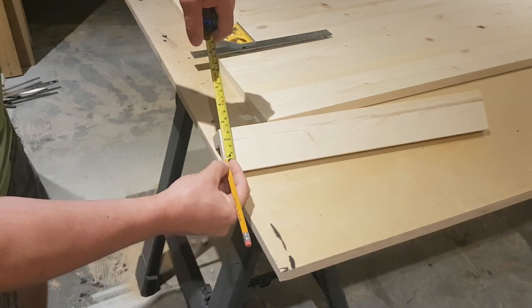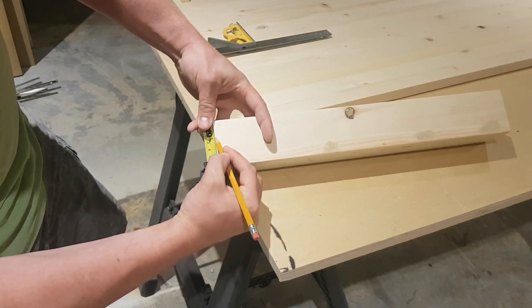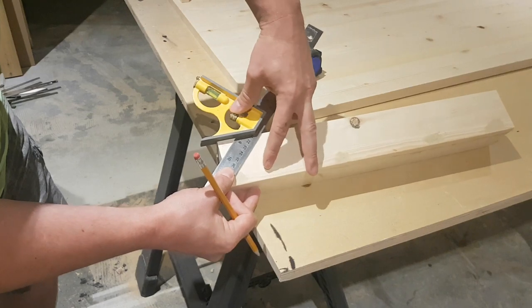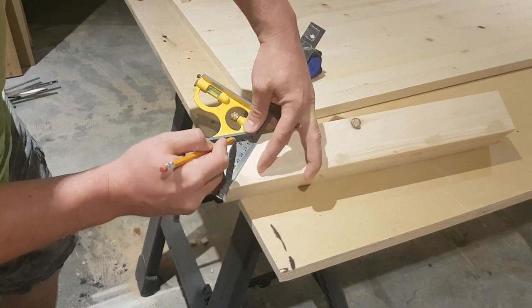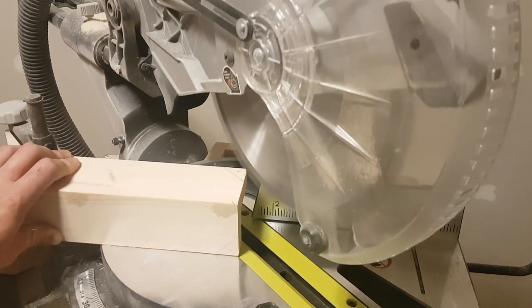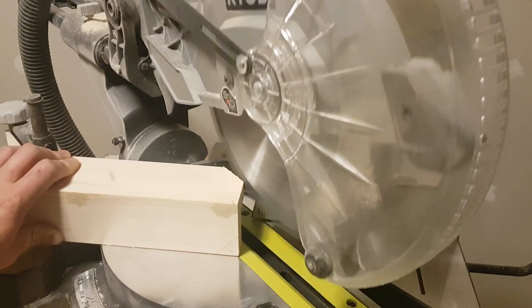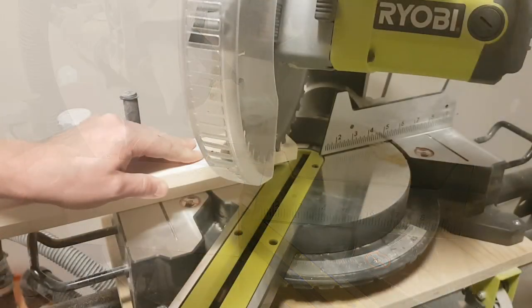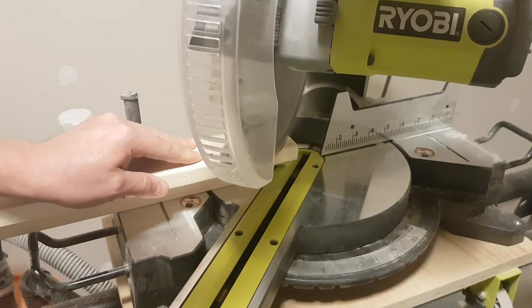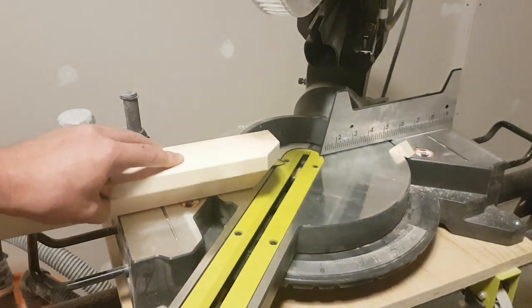Just for a little bit of profile so the legs aren't so boring, I'm measuring back one inch on my legs, and then I'm going to take my ruler and combination square and make a 45 degree angle on the bottom side of every leg, then just cut that off at the miter saw. It's just so the legs aren't a plain stick in the ground. Much better.